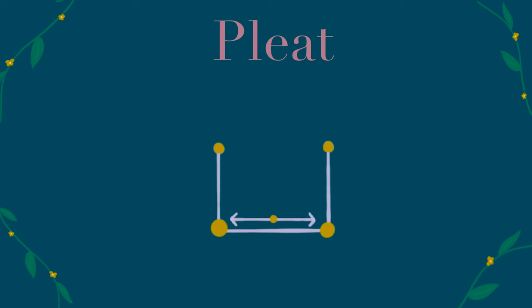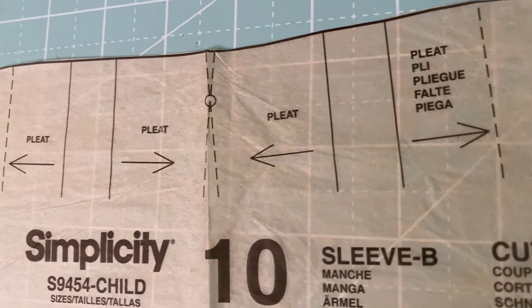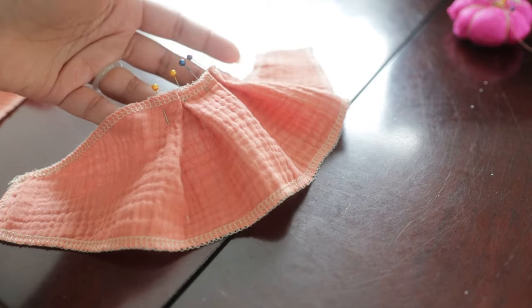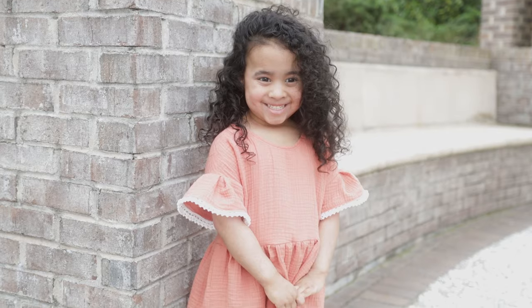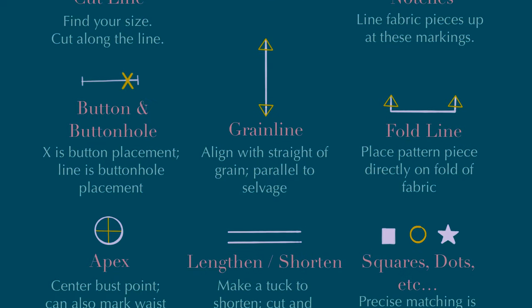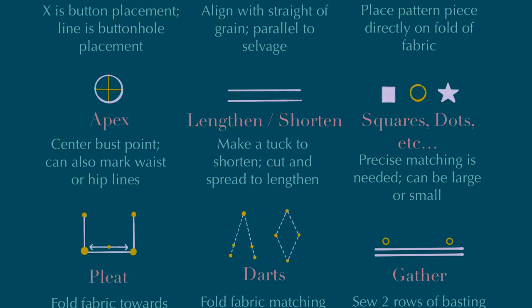Last but not least, we have the pleat symbol. Generally it'll look something similar to this. It'll tell you which way to fold the fabric — if your pleats are going to the left or to the right. This is definitely a symbol you want to transfer. And those are pretty much all the symbols and markings you'll see in most sewing patterns.